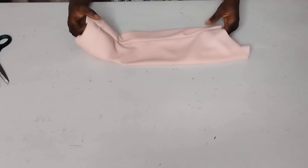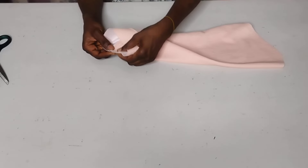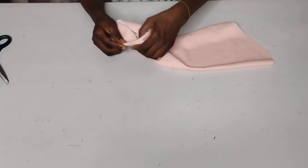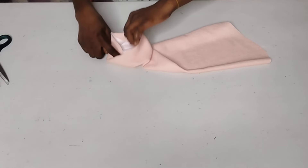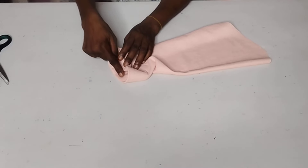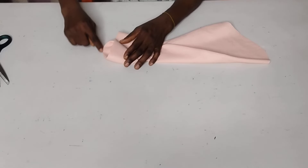I'll go ahead and turn it to the right side. Here it is. I'm going to fold the first line in — make sure you open the seam like this before folding. You can iron it out before doing that. Fold it in like this, open the seam, make sure the seam aligns on each other inside here, and stitch all round. I'm starting my stitching from the center seam, stitching it all round at the edge.